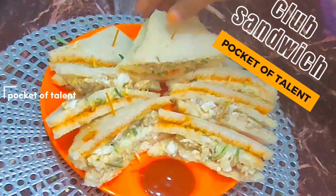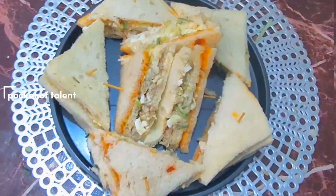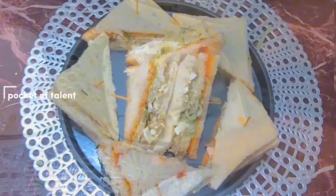Assalamualaikum, welcome to all. Today we are going to take the recipe of club sandwich. Let's start with Mr. Faniy Rahim.